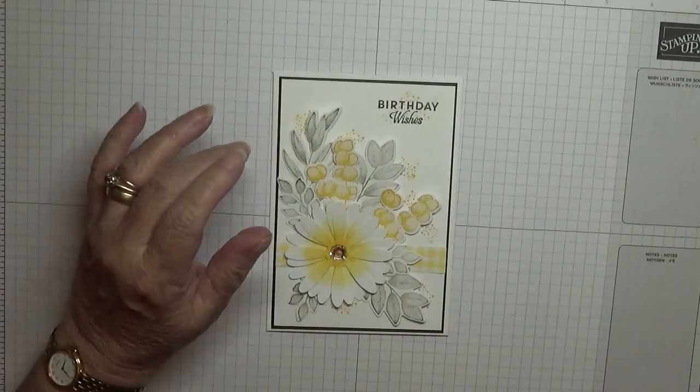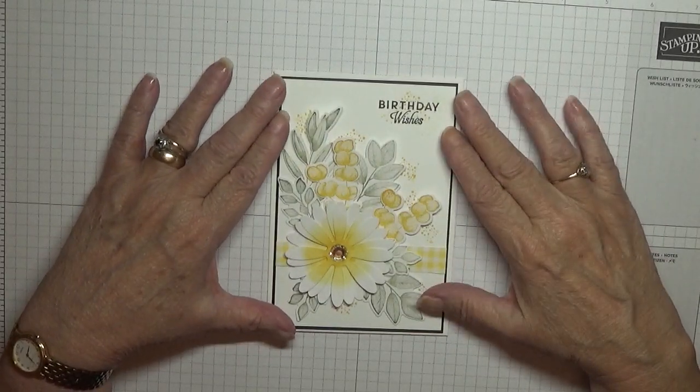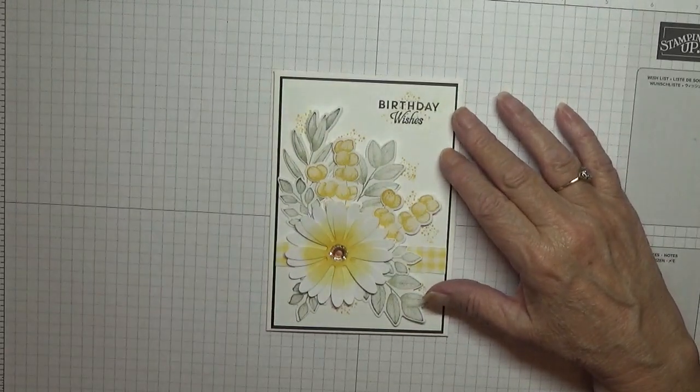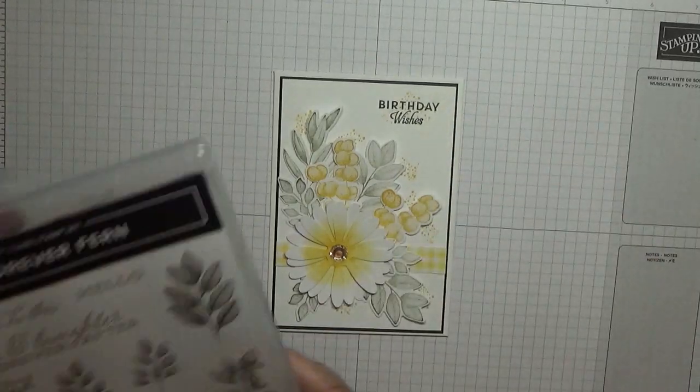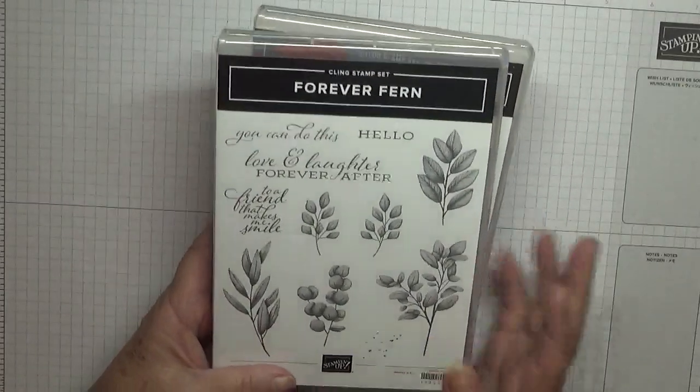Hello everybody, Georgia Burns here. Today I'd like to show you how I made this card. I made this card using the stamp sets Forever Fern, my most favorite set.